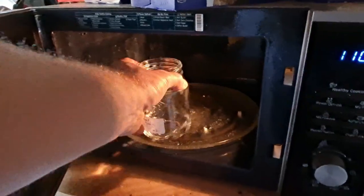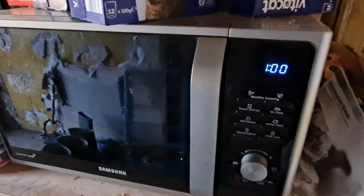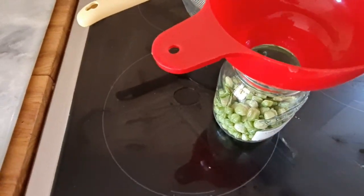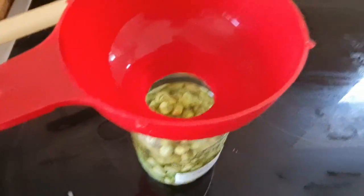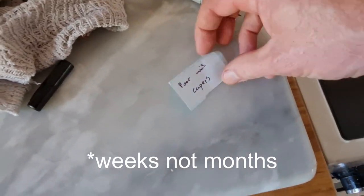Sterilize a jar — you can do this in the microwave, just a minute with a bit of water in the bottom will sterilize it nicely. Then pour the vinegar over the nasturtium seeds, put a lid on it, put it in the fridge for a few months to infuse, and there you go.